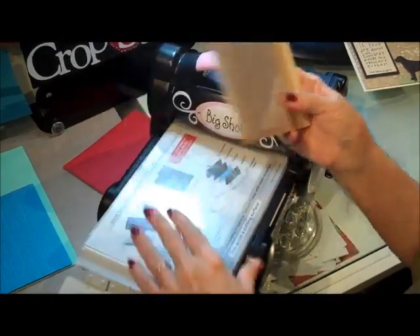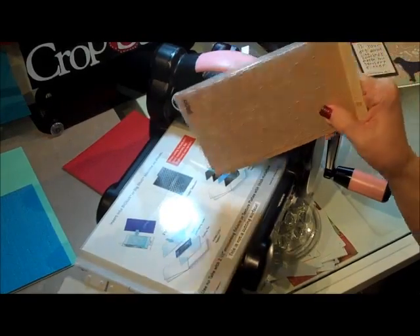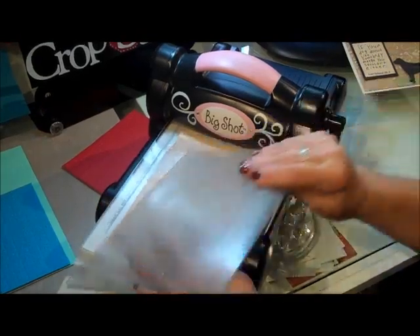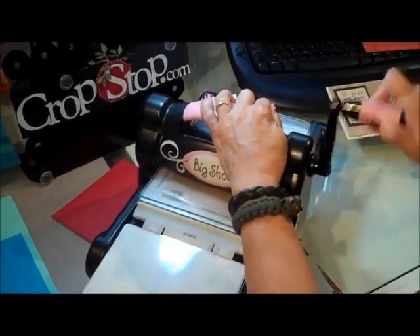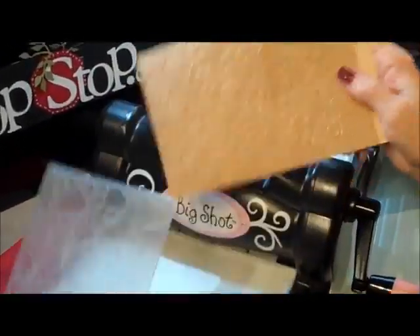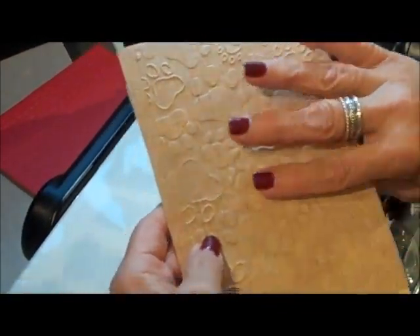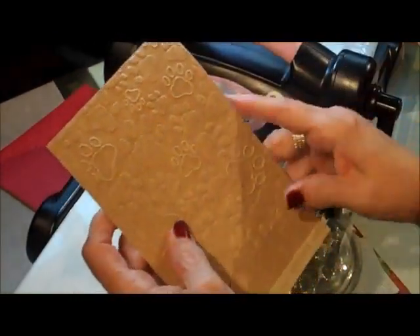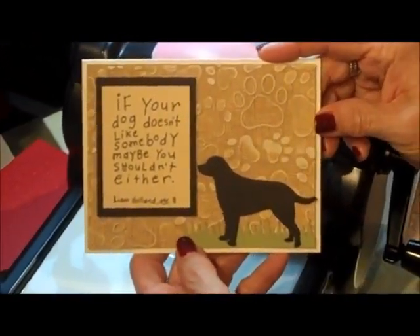Here's our next one - this is from Darice. The same situation goes on for almost all of these - in fact I think all of them except the Spellbinders Embossabilities. Platform, cutting plate, folder with the paper inside, open in first. And this piece of paper is the coordination paper - I use that a lot with my embossing because I love that sanded look and getting the two-tone. Wait till you see the card, I absolutely love the card. So here are my little dog prints. When you sand this, if you're like me and you use your craft mat, do not sand on top of your craft mat because you will ruin it - use a piece of glass or plexiglass. Check out this card: if your dog doesn't like somebody, maybe you shouldn't either. Is that too stinking cute or what?